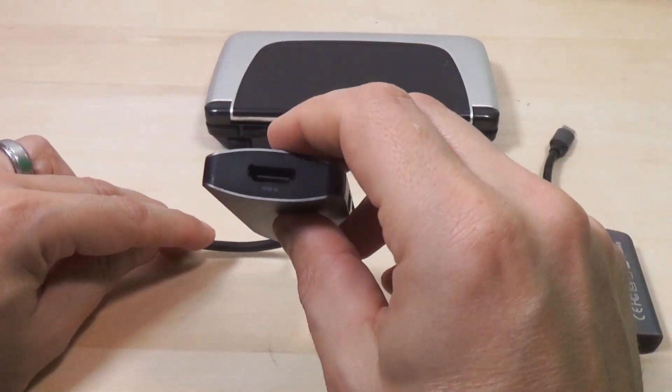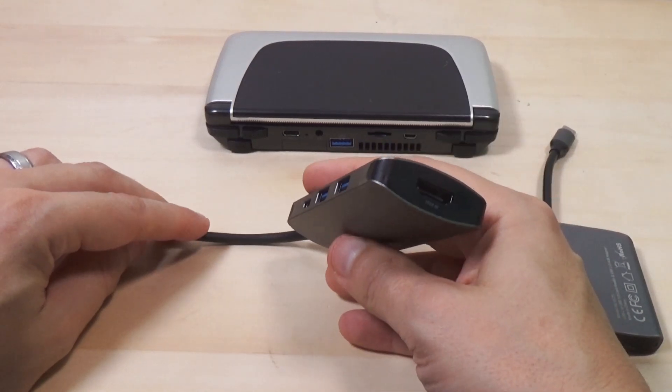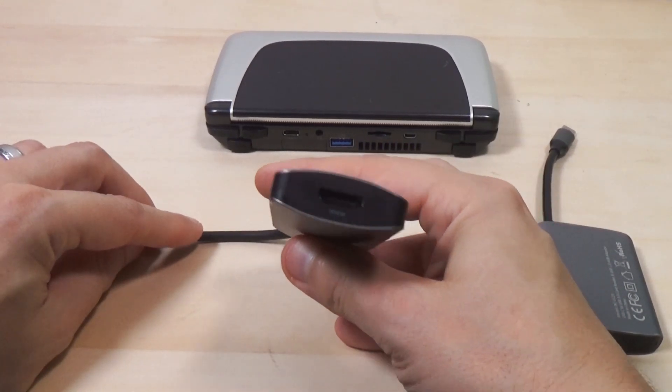So this new one has a pass-through, and then there's also an HDMI adapter. I don't expect to be able to do any real gaming on this — the device already has a built-in one — but it would be cool to have three monitors hooked up, and we'll test that as well.